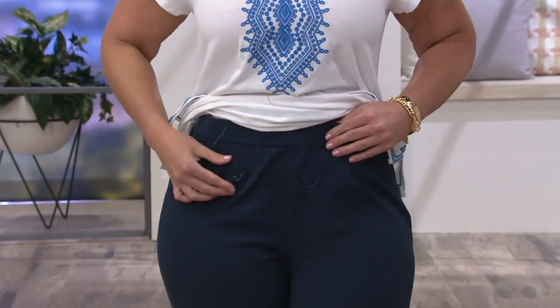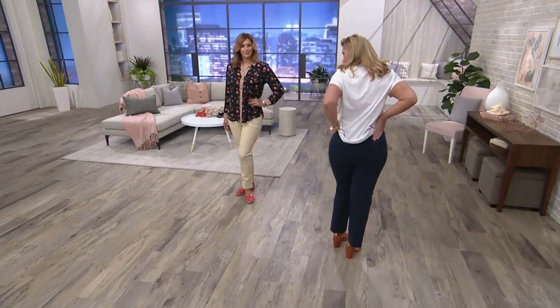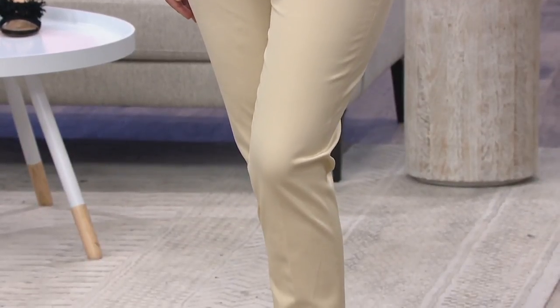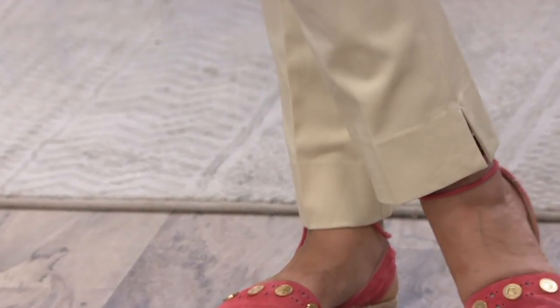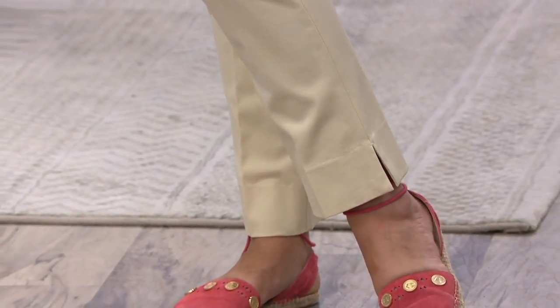Look how well they fit! Taylor is 5'10" and wearing the size 16 — it fits beautifully over her hips and thighs, slightly below the waist. It's not a legging but it is a slim fit. The 29-inch inseam ankle length is not overwhelming on our tall girls. Bonnie is 5'9" in the size 10 — great look. And look at that little side slit on the ankle!